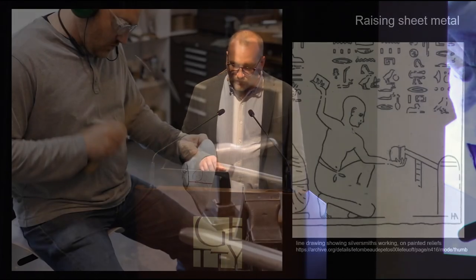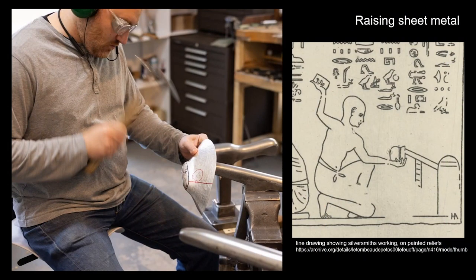In this illustration, we see a smith angle-raising — there's a form underneath the bowl and he's striking it with what looks like a brick. Here I'm hammering over a raising stake. The biggest difference in technology is that I have steel — tool steel for my hammers, and raising stakes of cast or mild steel. In antiquity, they may have had brass, bronze, wood, or bone. All sorts of material can be hammered over — it's just how much force you can put into the work.